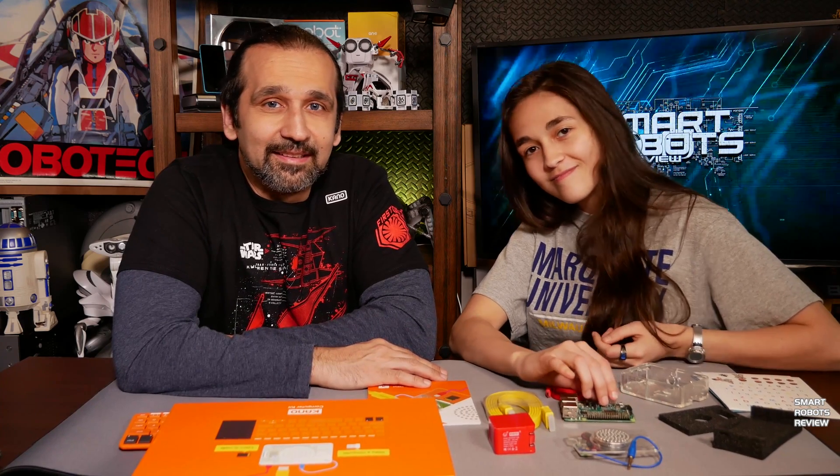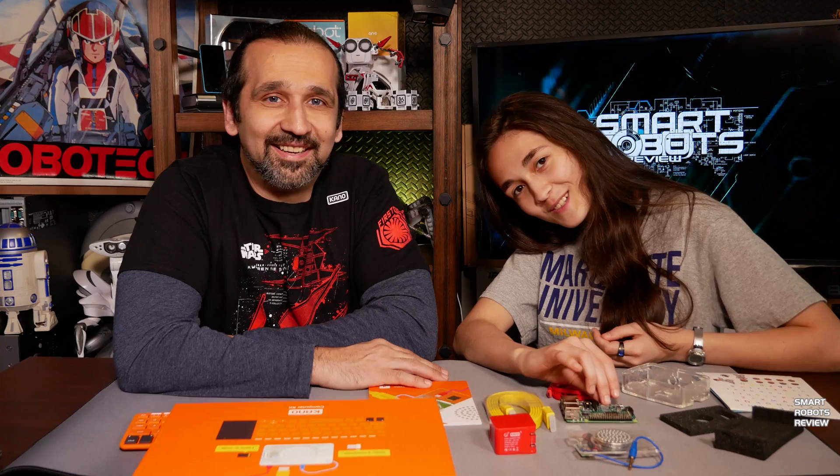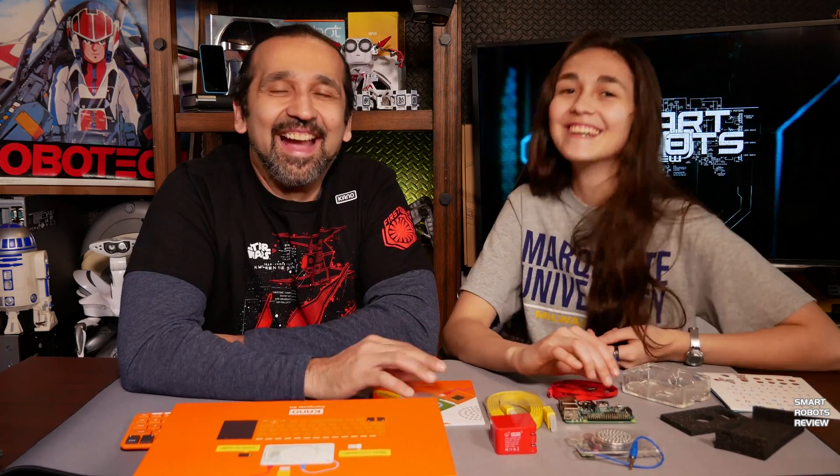This unboxing video is over. Thank you for joining us for another very unscientific unboxing video at Smart Robots Review. I'm your host Elias — and until next time, thank you for watching Smart Robots Review!